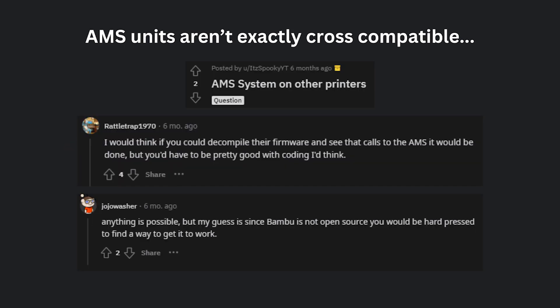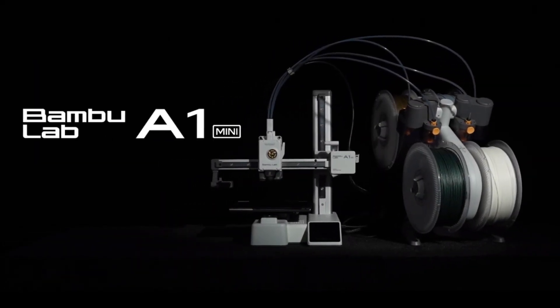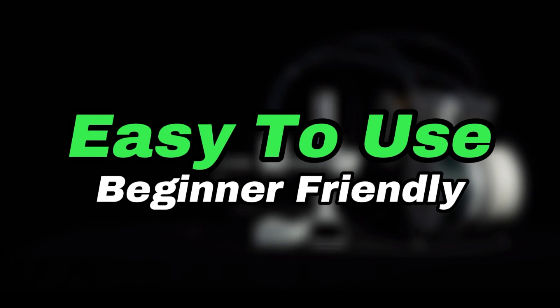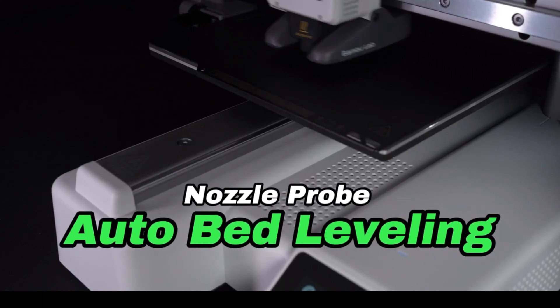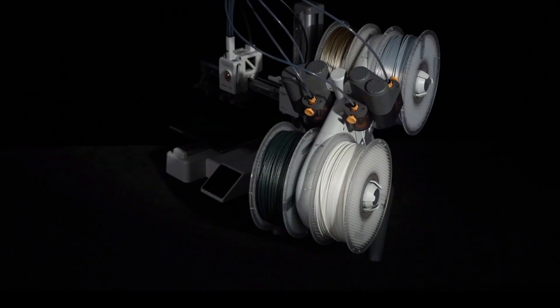One downside with the AMS units is that they seem to be directly compatible only with Bambu machines, though I read on a forum that you can technically hack them to work with other machines if you know what you're doing. If the A1 Mini performs as well as the previous Bambu Labs machines, I can see it being a popular alternative considering the features you get for the cost — both the material management and the printer — especially since it comes pre-assembled and takes around 20 minutes to set up.